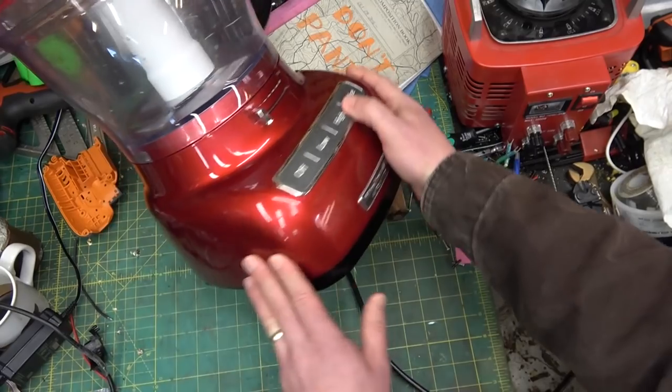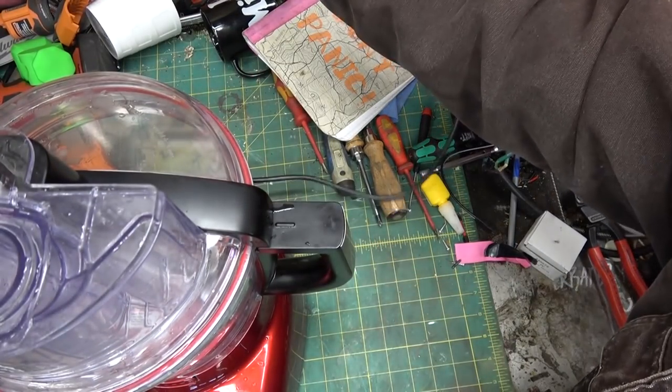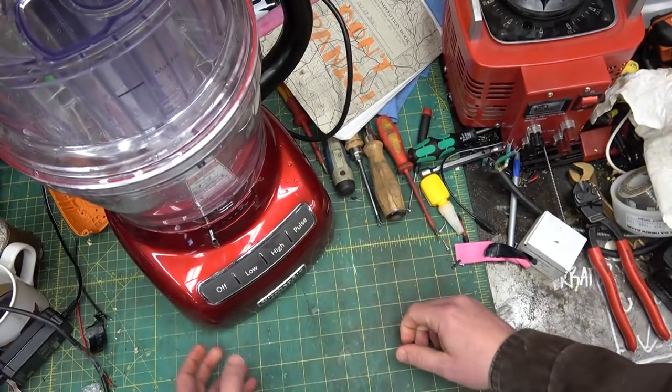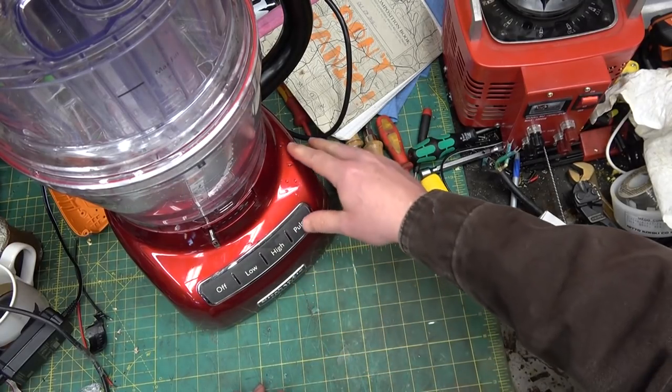What we got is a Ridley Scott alien abortive KitchenAid stand mixer that doesn't work. We'll plug her in and see if we got any power. Hello — pulse. Okay, pulse, so that seems to be working.